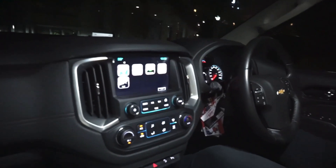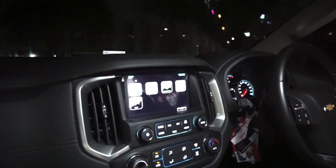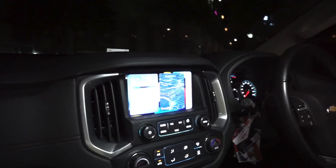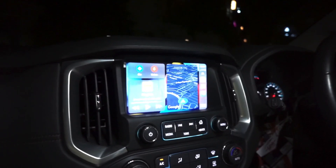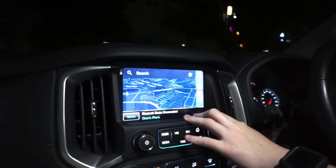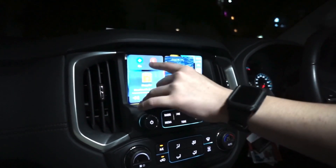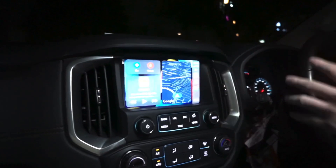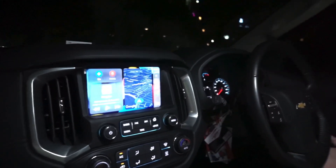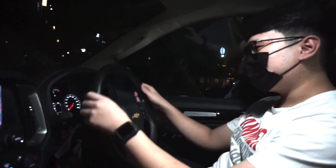Mobil ini udah bisa Apple CarPlay. Ini projection, tapi belum wireless. Sangat membantu kalau buka map, langsung pakai Google Maps dari sini. Sambil denger lagu, zoom pun bisa dari sini. Bisa juga on cam kalau lagi kelas naik mobil ini, tapi kamera mobilnya enggak ada.